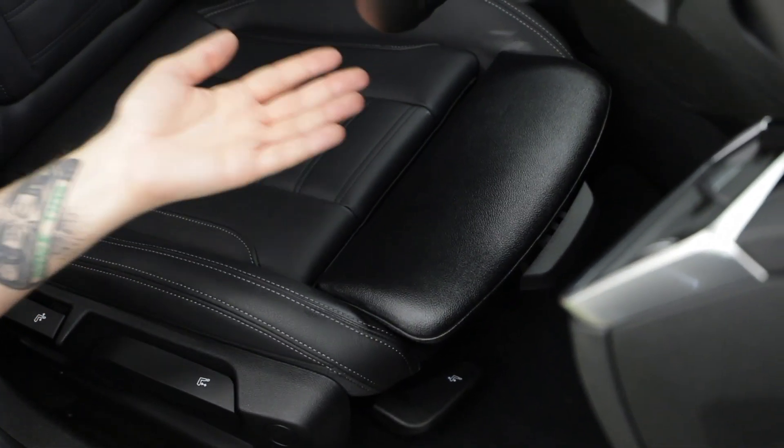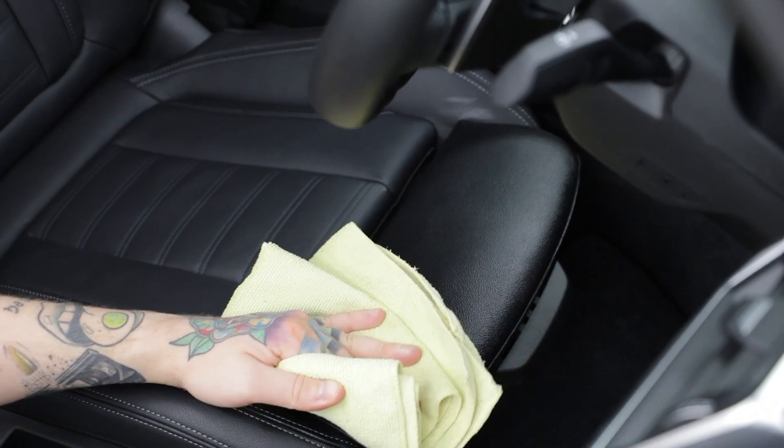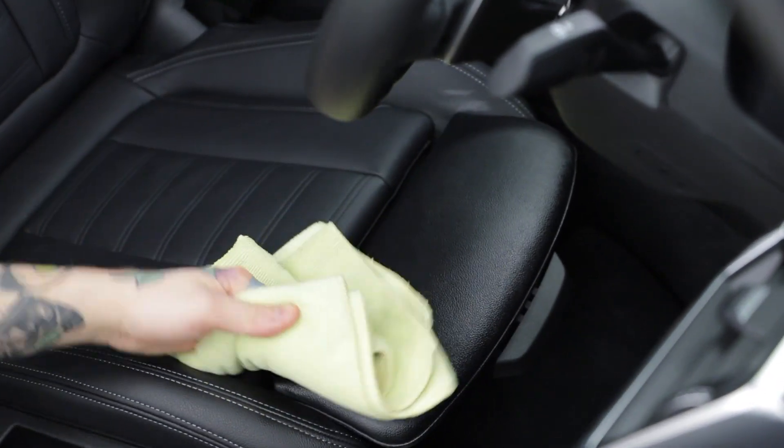If you don't want your leather to look too shiny, all you need is a clean microfiber towel — just gently wipe and that's going to take off the excess gloss without compromising any of the protection.